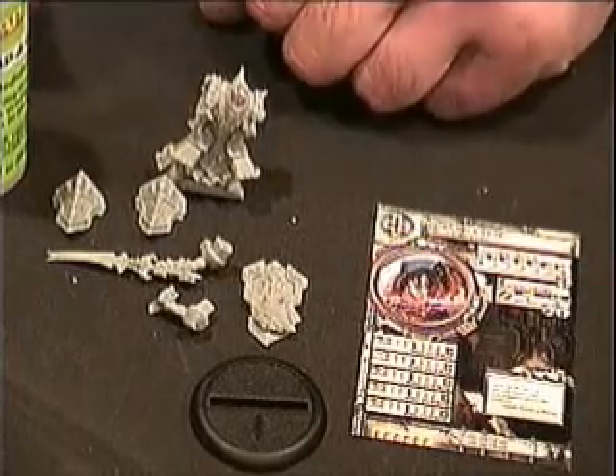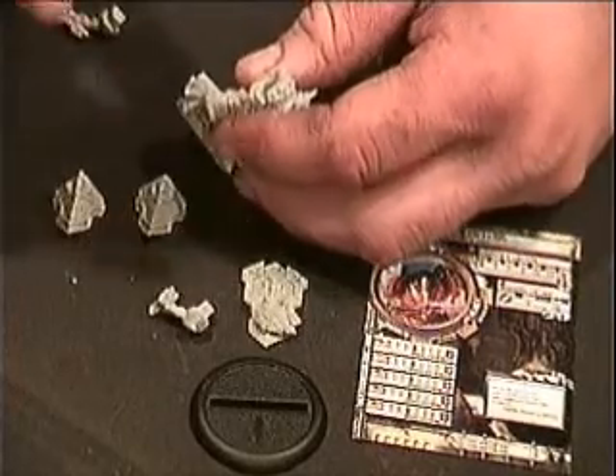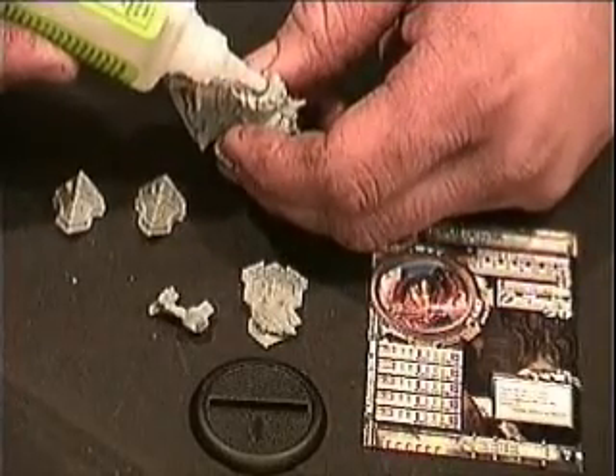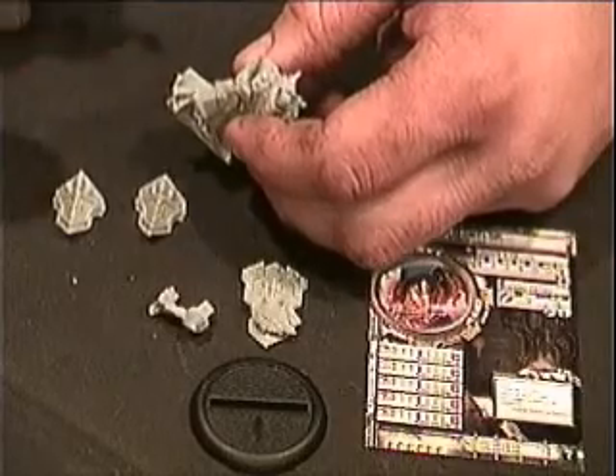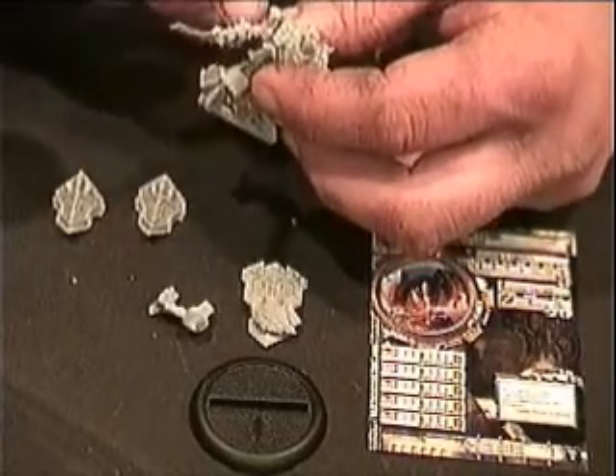The sword arm, which would be his right arm — put a drop or two of glue inside his body. Once again, with that perfectly fitting peg, put it in and hold it for a second or two, and we're good to go.